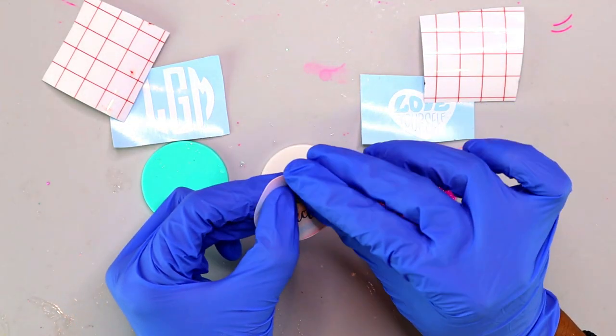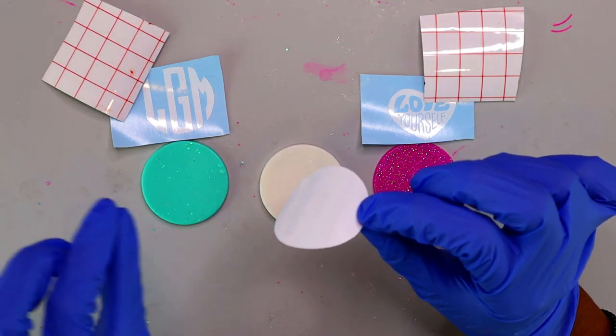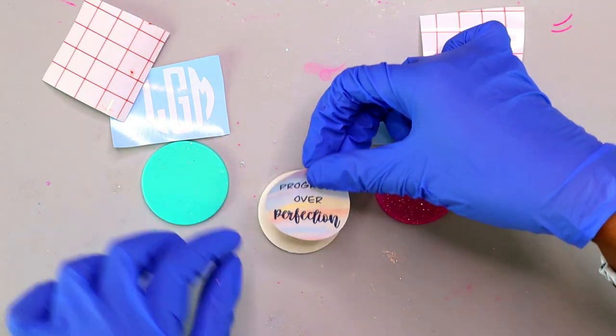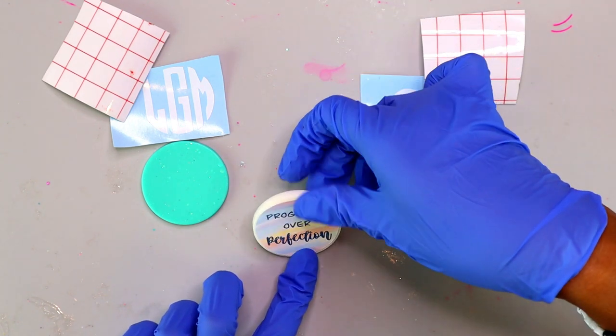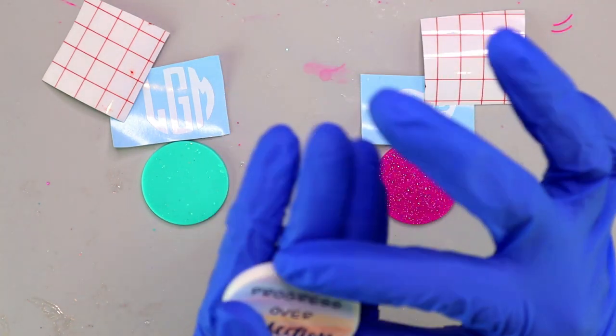I'm going to start with the printable vinyl sticker. I just peel the backing off, line it up with my resin piece, and apply it. With printable vinyl stickers you want to make sure there are no air pockets underneath, so really smooth it out and pay attention to any pockets that might have formed.